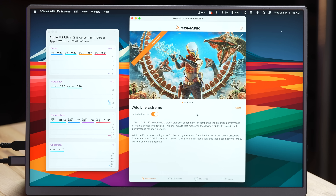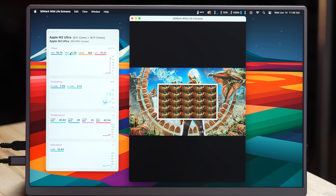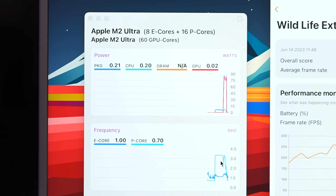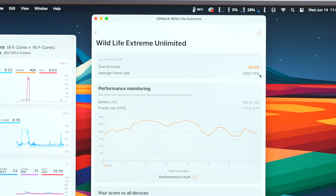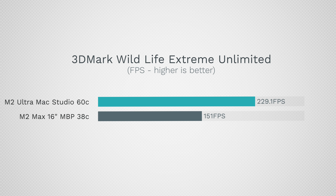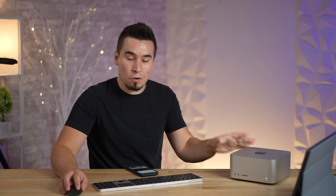The last test before we start really pushing it is 3DMark Wildlife Extreme Unlimited, which shows GPU gaming performance. I have MX Power Gadget running — it peaked at 83 watts on the GPU. It finished incredibly quickly with a score of 229.1 fps for the M2 Ultra, which is actually 52% faster than the fully loaded 38-core M2 Max.